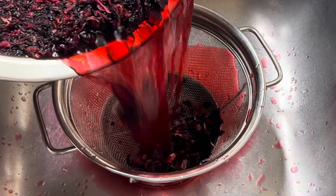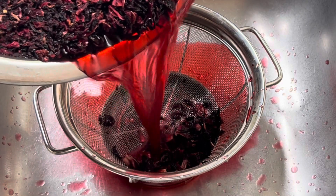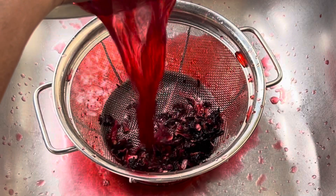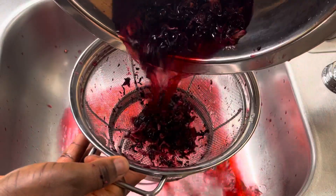This hibiscus flower stores a lot of sand underneath, so just be patient when washing it. In total I washed it about three times. After washing, add them into a clean pot and set it aside.